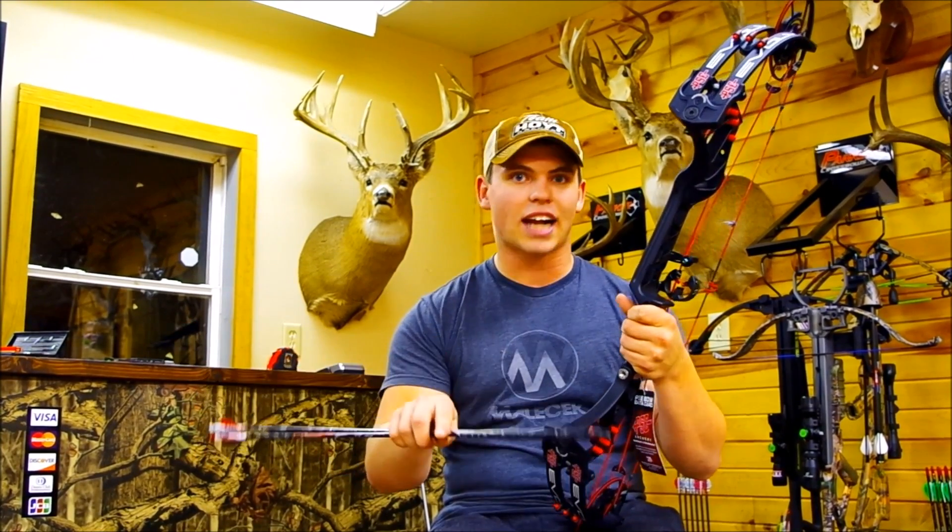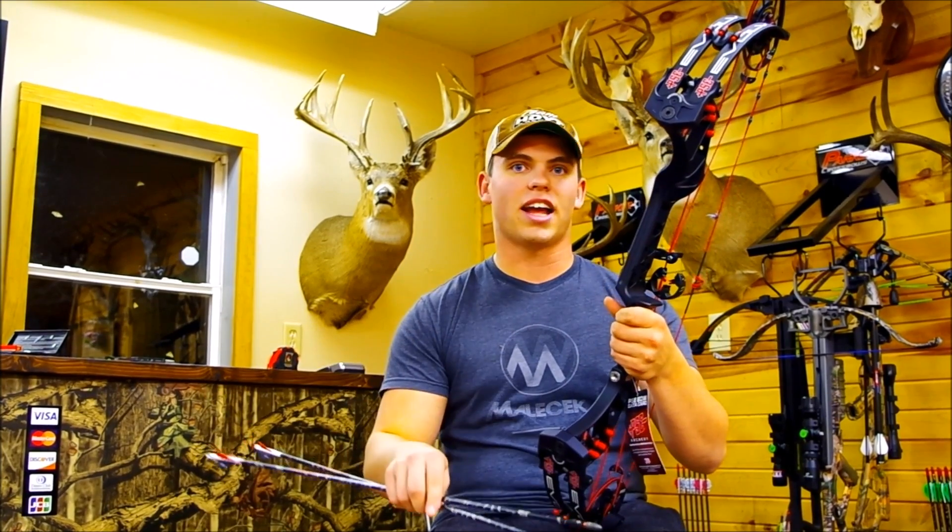For today's test we'll be using the 2017 PSE Evolve set at about 55 pounds. All these arrows are the same exact spine and same exact length, and we're going to be measuring the amount of penetration left on the arrows. With that being said, we'll be shooting each arrow three times and taking the average penetration to ensure that we didn't hit the weak part of the target for any of the shots. Stay tuned — we're going to figure out what the results are and we'll get back to you.